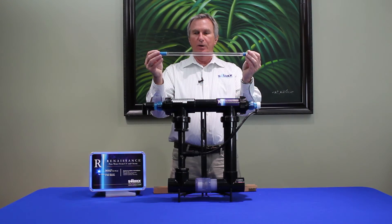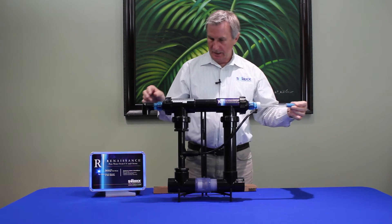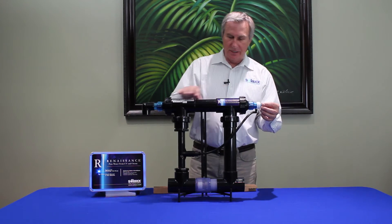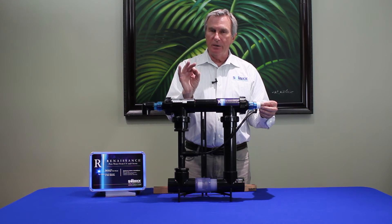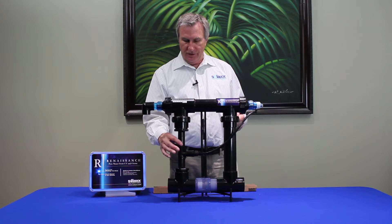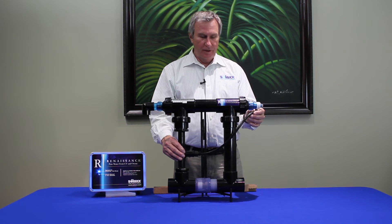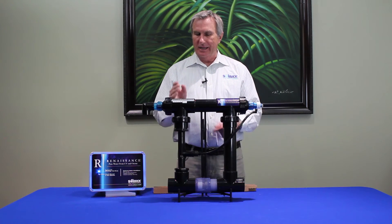This is the UV bulb. It simply goes right into this side here with a four-pin connection going to your power supply. This bulb is encased in a quartz sleeve, and in that little space between the bulb and the sleeve, ozone gas is being generated. When the water passes through this venturi fitting, suction is created, pulling the ozone gas from inside that quartz sleeve and injecting it into the water flow as it enters the chamber.